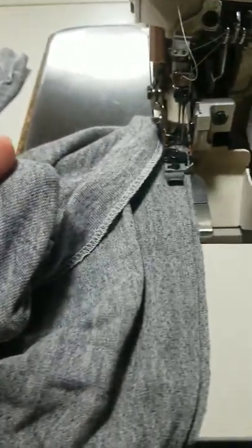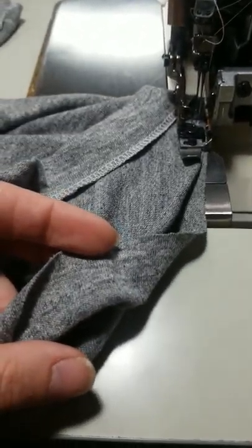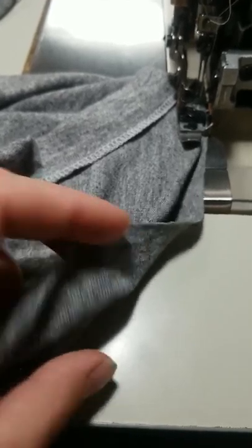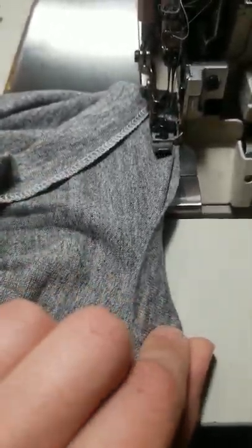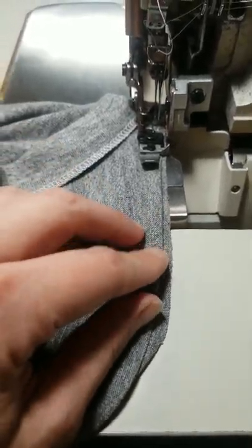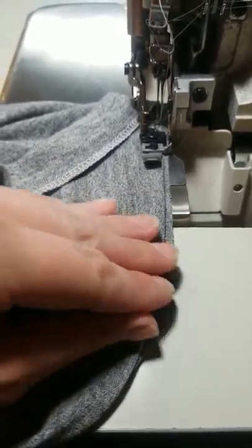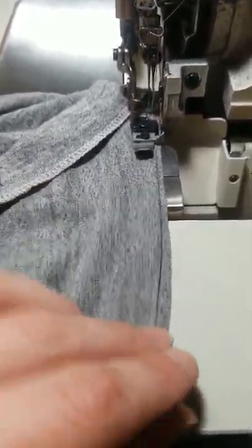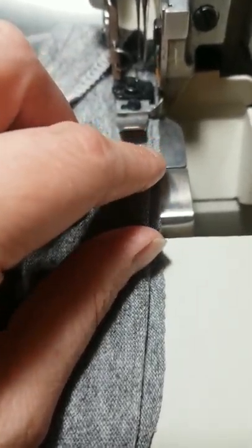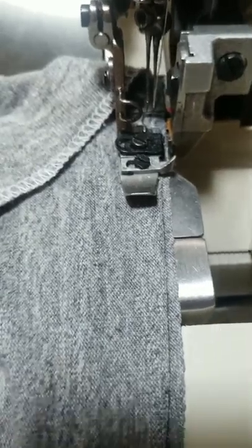If you've ever done a blind hem on a regular sewing machine, it's similar. I've cut my t-shirt one inch longer than the final length, ironed it back, and then you fold it back again like an accordion fold. However, you leave a little bit of a lip when you bring it back — fold it back just a touch — and now you've got this narrow little edge to sew on.